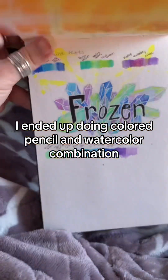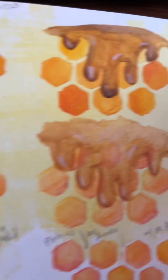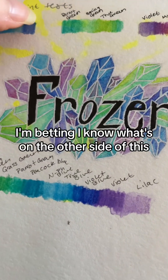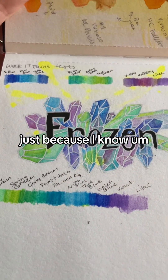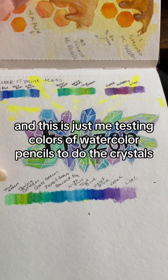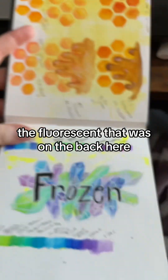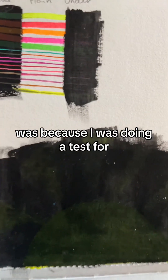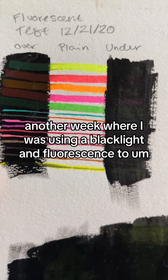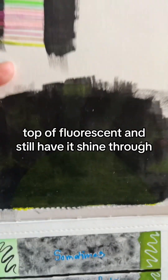I ended up doing a colored pencil and watercolor combination. Here's another one — I'm betting I know what's on the other side just because I know what the fluorescent means. This was another week where I was testing watercolor pencils to do crystals. The fluorescent you can see bleeding through the page was from a test for another week where I was using a black light and fluorescence to make an effect — I was seeing if I could use Black 2.0 over top of fluorescent and still have it shine through, which it does.